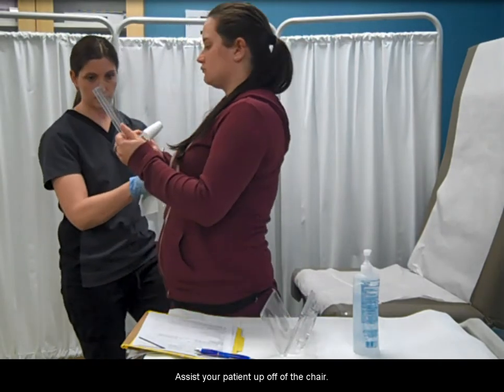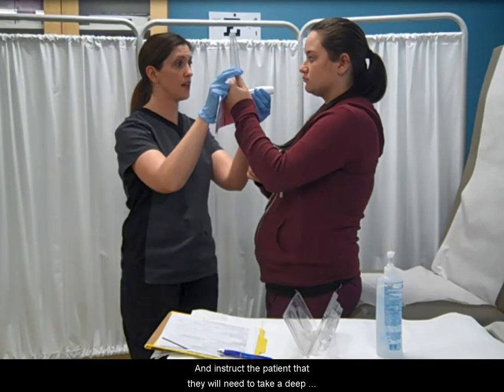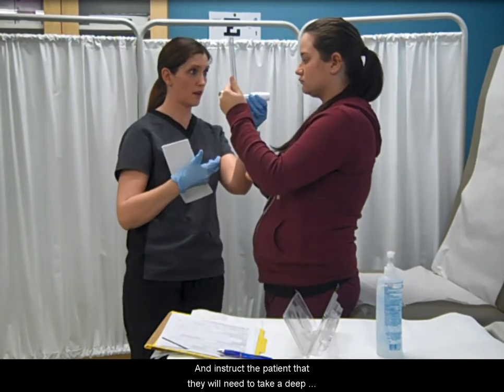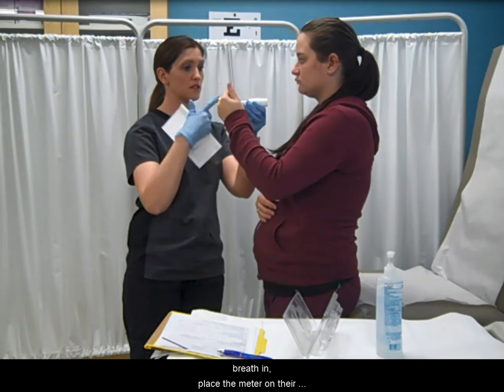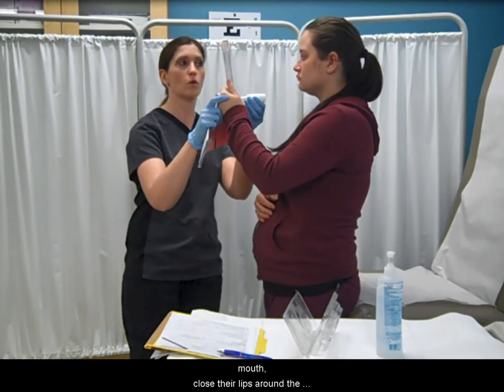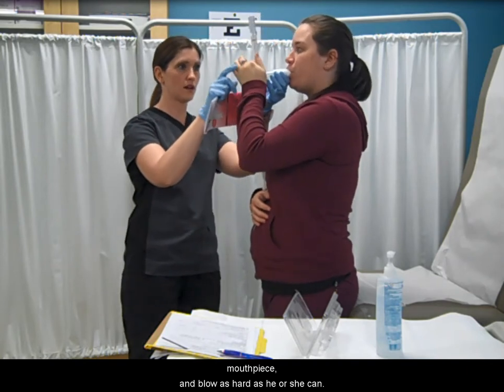Assist your patient up off of the chair and instruct the patient that they will need to take a deep breath in, place the meter on their mouth, close their lips around the mouthpiece, and blow as hard as he or she can.